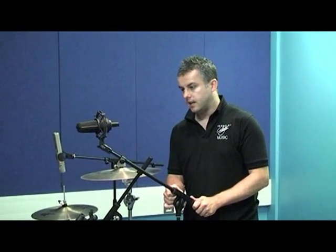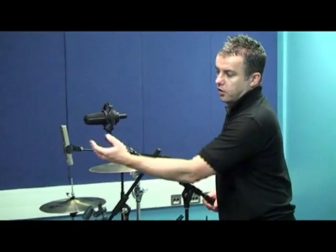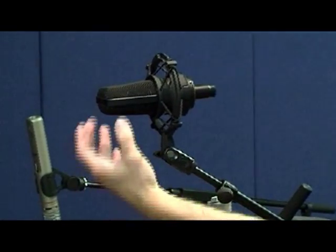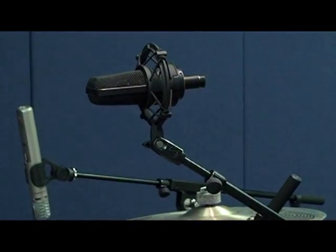The mic I've got at the moment is the Audio-Technica AT4033 — a very good quality condenser microphone, ideal for overheads. The pad switch is at zero decibels and the low-cut switch is flat at the moment; I can sort that out later on the desk if I need to. Just be aware that the diaphragm is facing downwards — the logo is at the front of the microphone, so the sound is picking up from this area here.